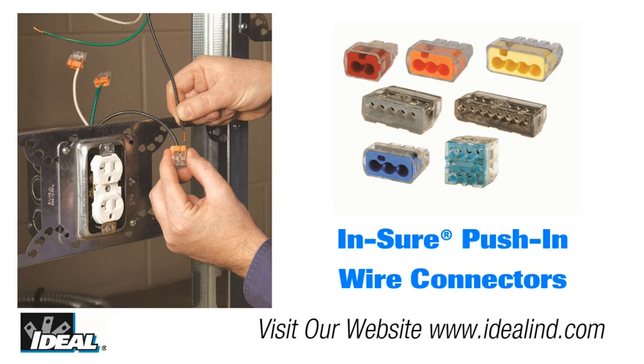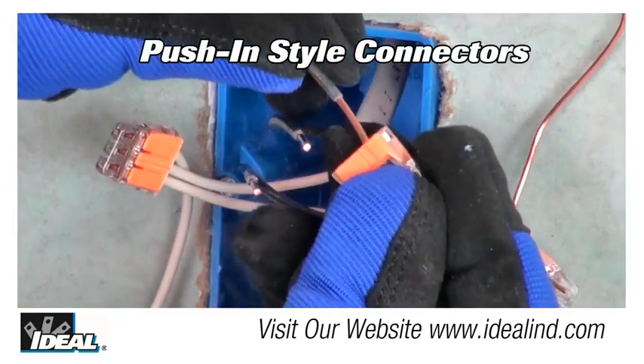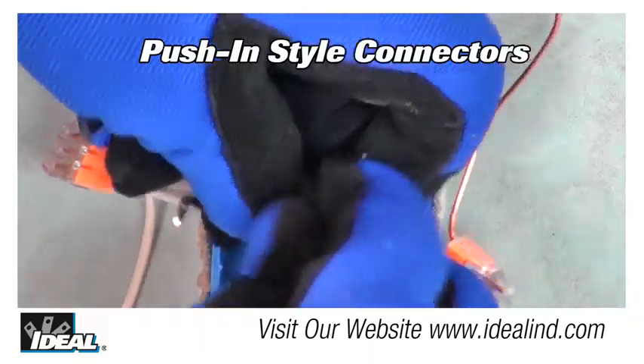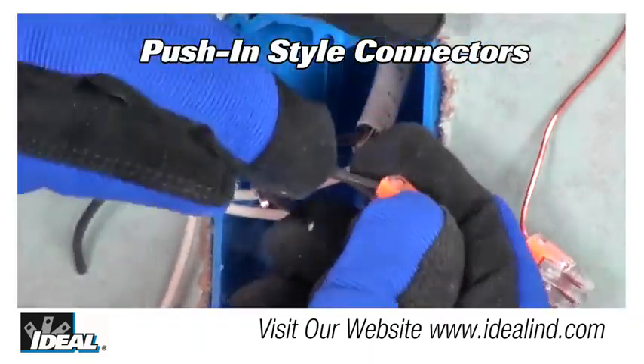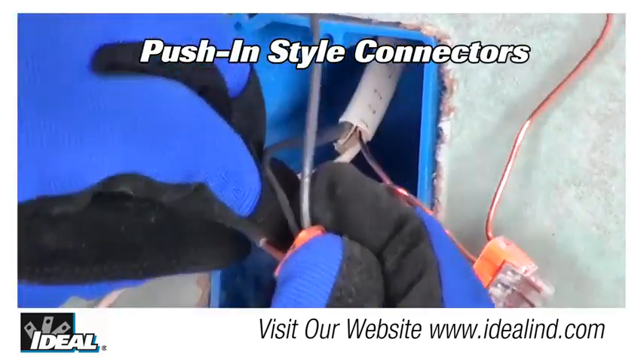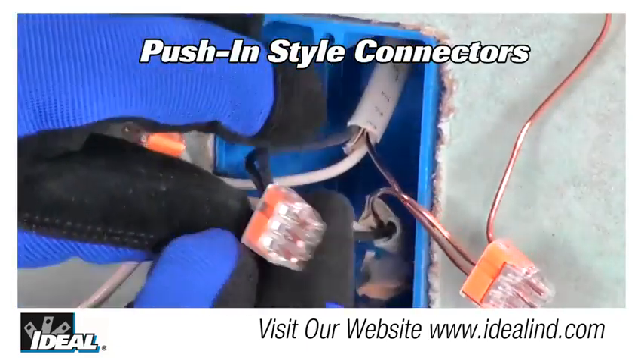Hi folks, it's Ron. Push-in style wire connectors are becoming more popular with contractors versus the traditional twist-on wire connector that we have used for many years. UL puts these connectors through the exact same tests as traditional twist-on wire connectors, so a push-in connector can be used anywhere a traditional twist-on would be used.